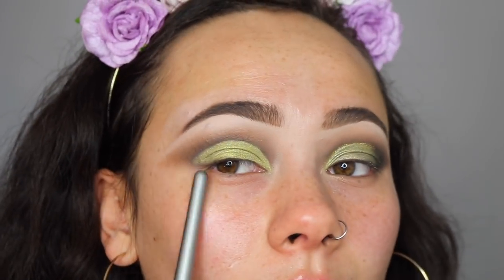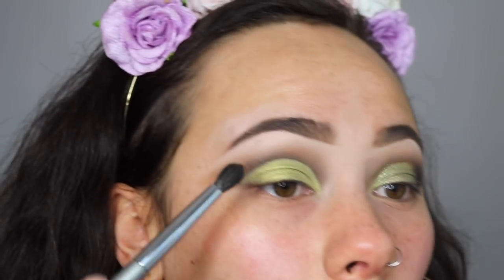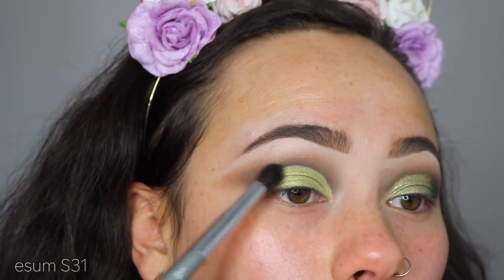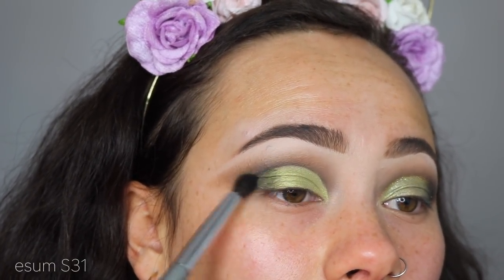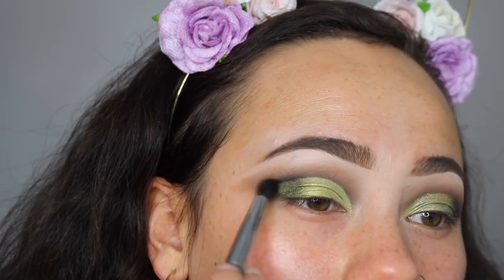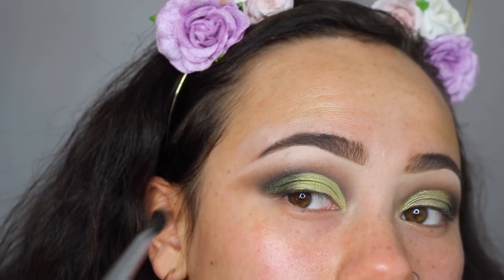Definitely use a mixing medium — it's going to make it look metallic. I feel like this side is turning out way better. Now I want to create a smoky outer edge, so I'm taking some matte black from the Volume 1 palette and using a stiffer blending brush, just patting that right over the outer edge of my eye and blending. I like the effect of the black going over that green — make sure you blend it really well.